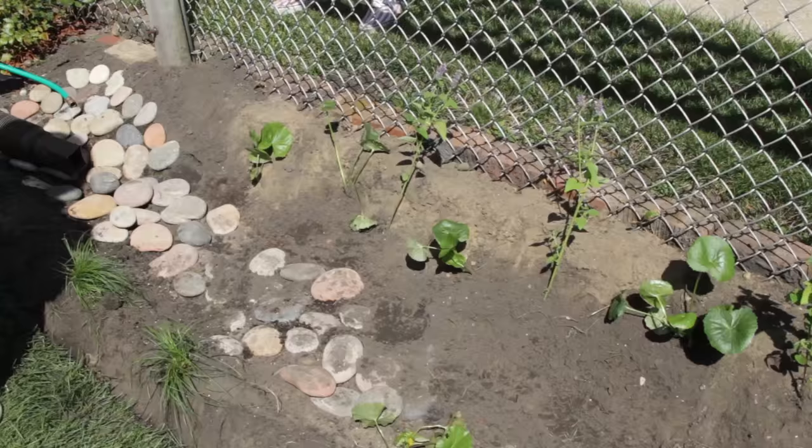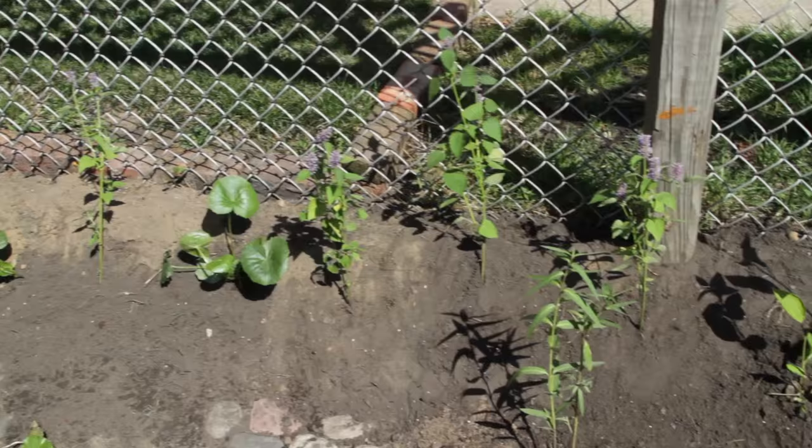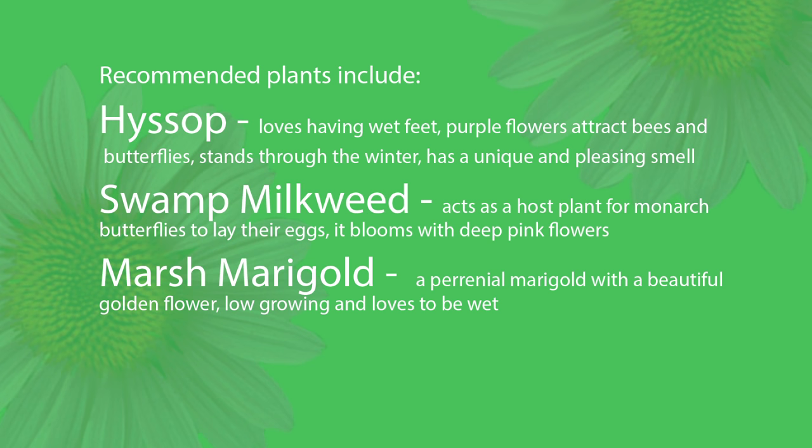And then finally I brought along a marsh marigold. We think of marigolds as annuals that just grow every season and then die off when September comes. But this is a native plant that is in the marigold family, but it's a perennial — a native perennial. It will come back every year. It's low growing, and when it blooms, it has a beautiful yellow gold flower on it. It loves to be wet, so you'll find this front and center in our stream bed.